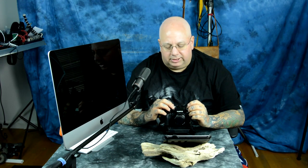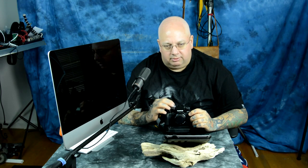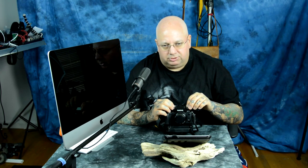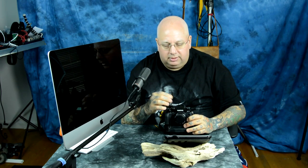You also have, instead of having to actually press in the dials on the ISO and shutter, a clickable push-button locking mechanism, so you can push it and unlock it — it'll pop up and let you spin it. Or if you're worried about accidentally bumping it, you press it in and lock it flush so you cannot move it. So there's a completely different modality of changing your ISO and shutter speeds via the buttons on top. That's important.